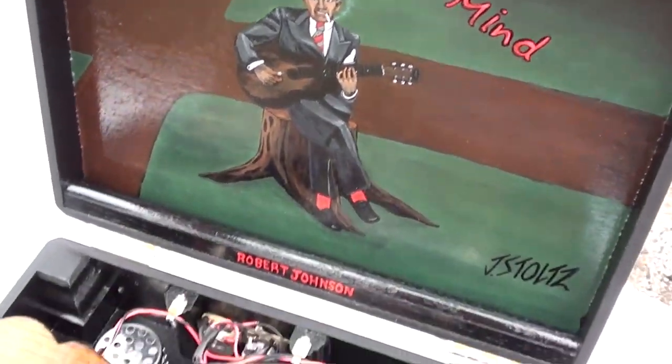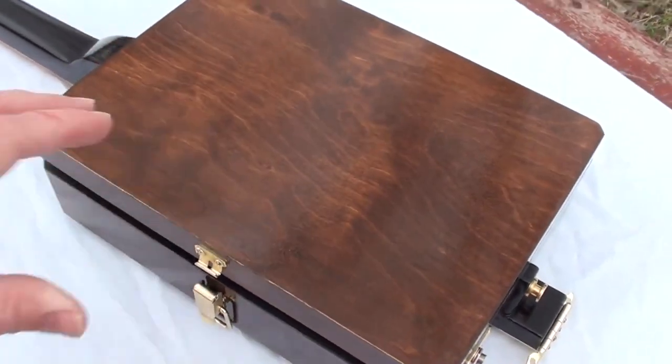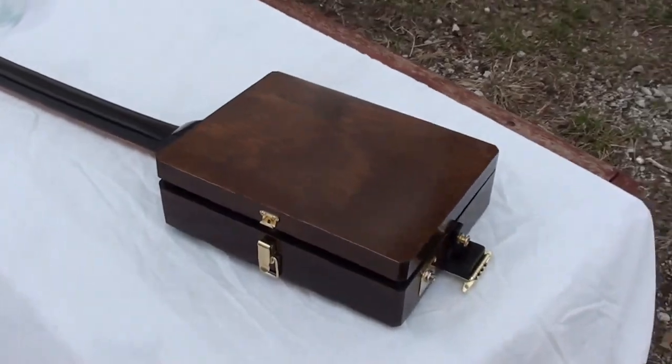I think it's a unique instrument for sure. Hopefully you guys like it. I'm going to go inside and get out the amp and play it a little bit for you so you can see what it sounds like.